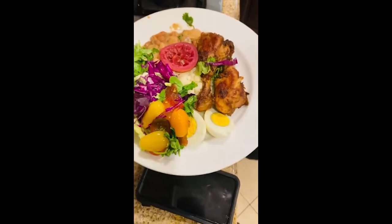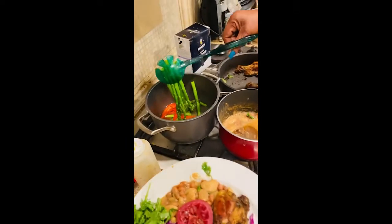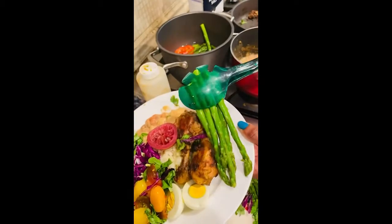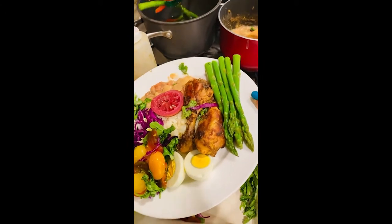You think we finished? Asparagus on display — boom. With bell peppers.